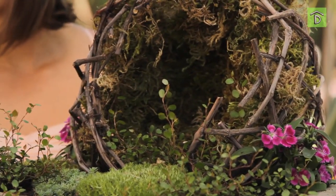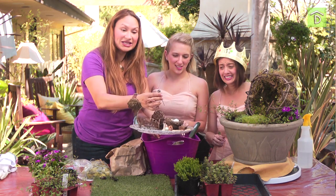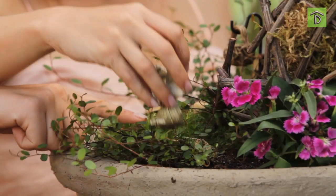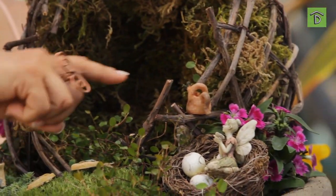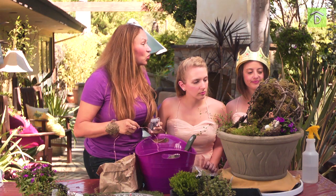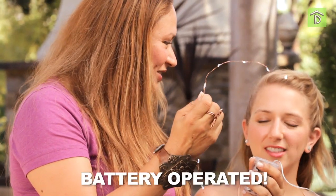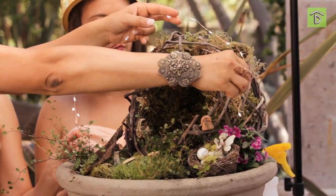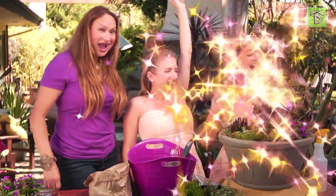Do you see how we're getting there? Now we need accessories — these little fences, little gazing balls, and look at these fairies. That looks awesome! But we're not done until we have fairy lights. Check this out — all you do is tuck them in. One, two, three — fairy dust!